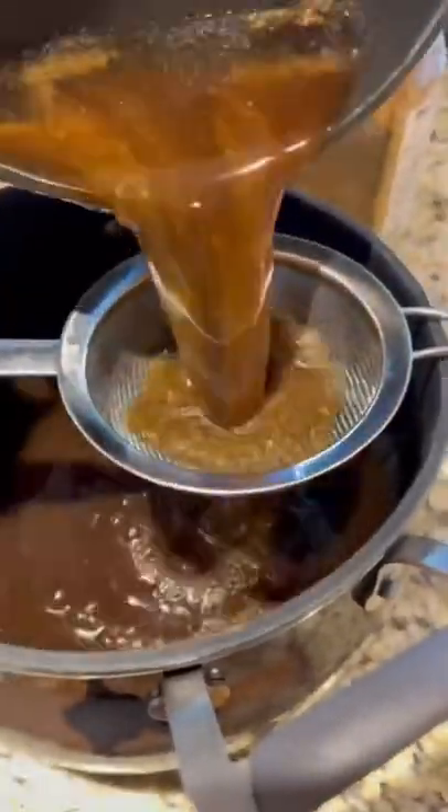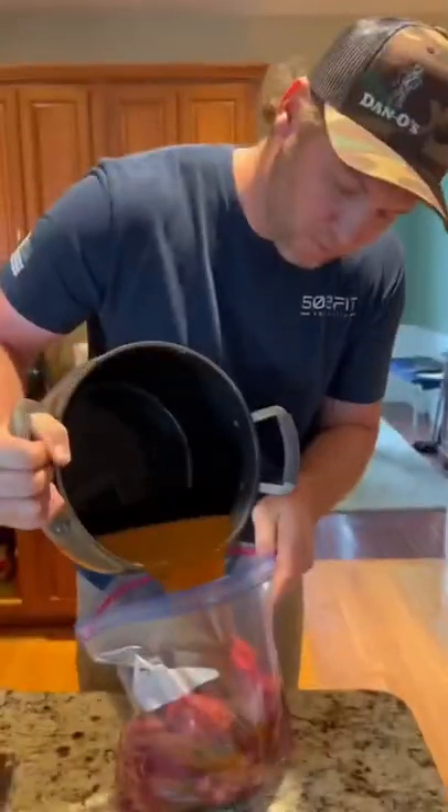Then you gotta chill it, strain it, and get all the nasty stuff out of there. Make sure it's cold, then you put it on your room temperature fillets and let them sit for about three or four hours. Then you hit them with the Dano's and sear them on a flat top.